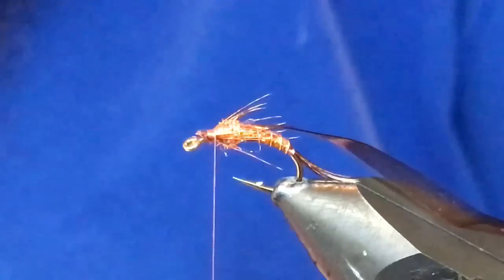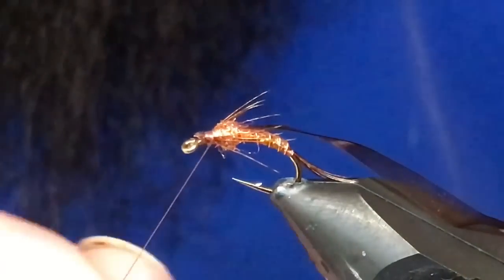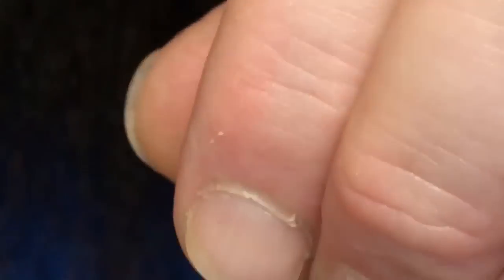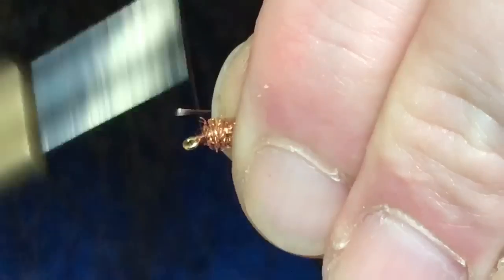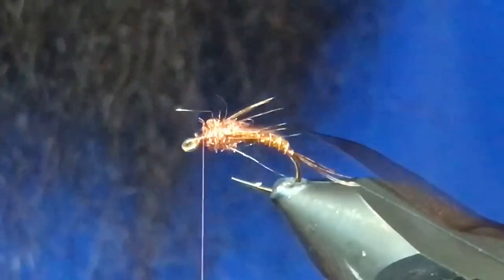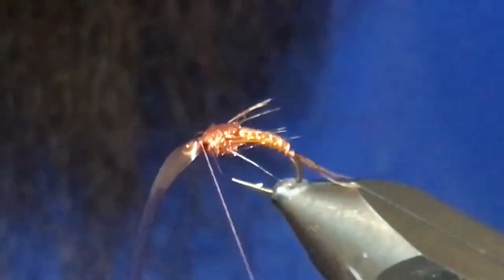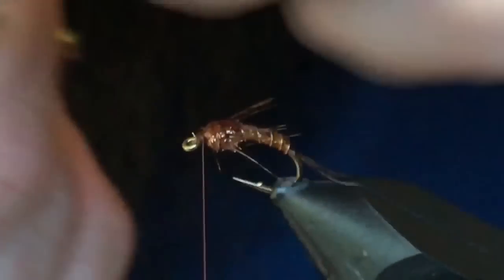Come in here and just nip that out. Go back to the copper ice dub, do a noodle about the same size as the first one. Come in here, grab these, and just pull those legs as you wrap over top of them — that'll allow them to kind of stay in the spot where you want. Now we'll just take our wing case and pull that over. Throw a couple wraps over top, a couple in front. Give this a bit of a stretch, not too much, and nip it out of there.